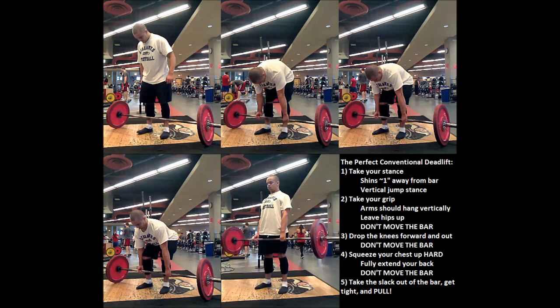The third step is that you're going to drop your knees until your shins touch the bar. This is a hard part for some because you're going to want to knock the bar forward with your shins — do not do that. We need to keep the bar directly over the middle of the foot because that's where it's most efficient. Drop your shins to the bar without moving the bar, just until there's contact, then stop. Don't push the bar forward.